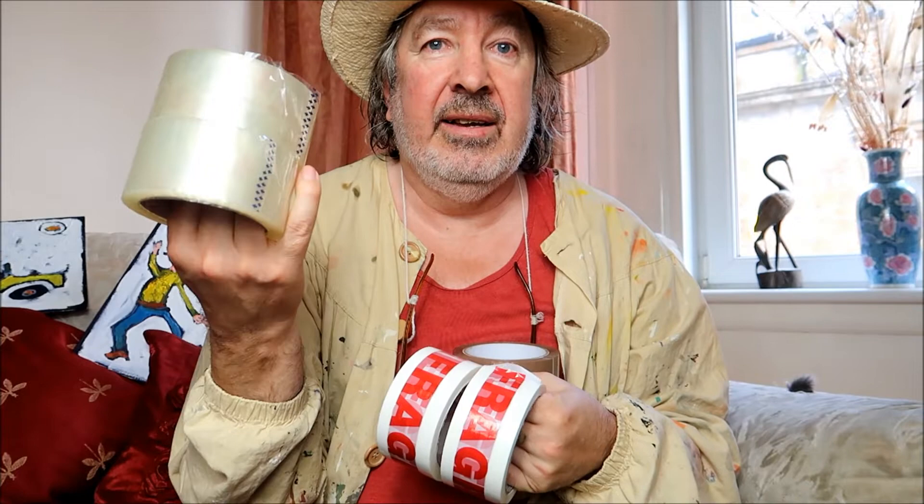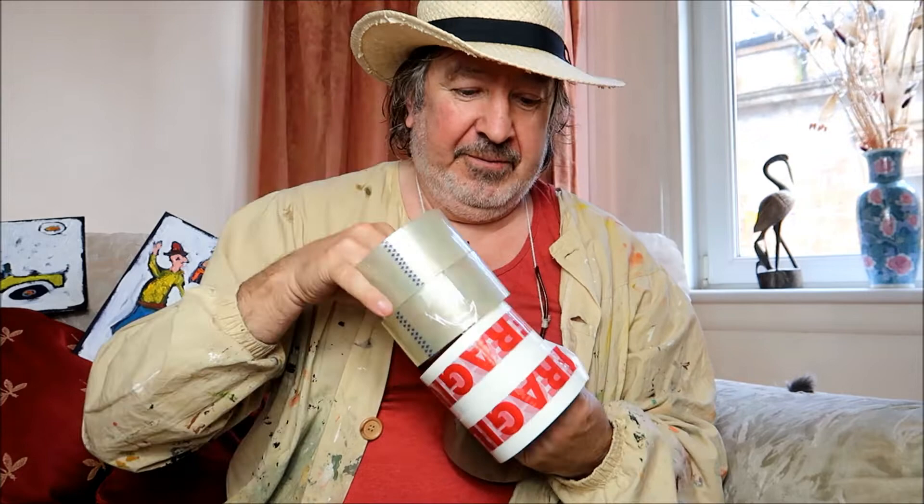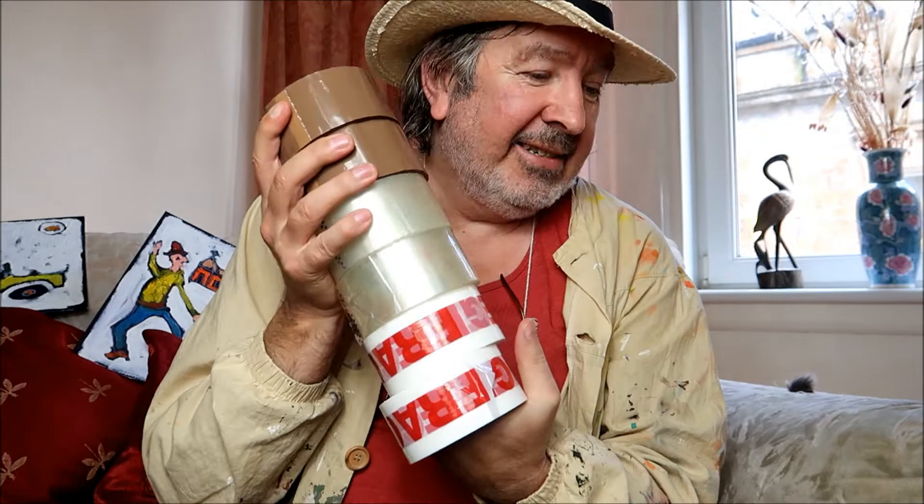I've got a nice special offer here. I usually buy brown parcel tape and it usually costs me £6.99 for six rolls - that's the cheapest I think it is. But this lot here I bought for £4.99 with free postage on eBay, and it's got two fragile tapes, two brown, and two clear seller tapes. I always look for the cheapest I can get. They all do the same job - covering the parcel boxes - and being an eBay seller I use a lot of tape.